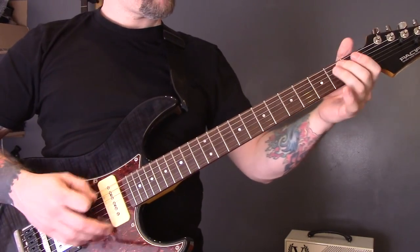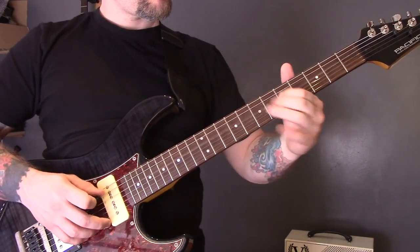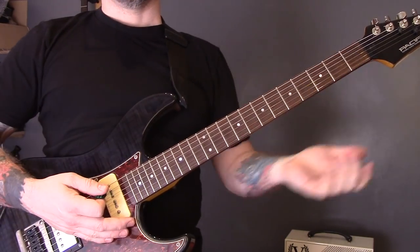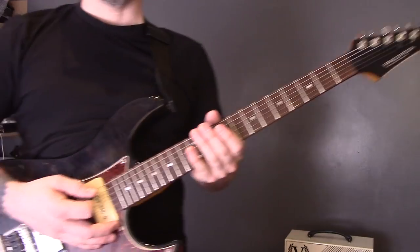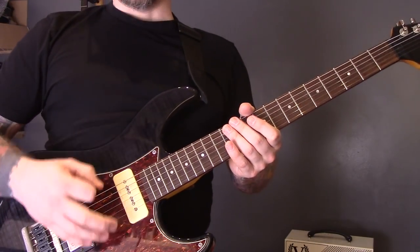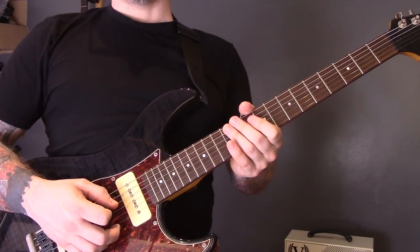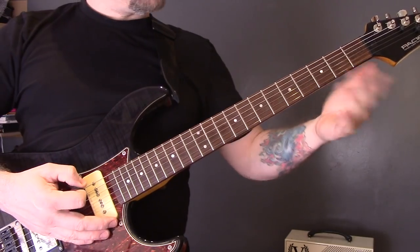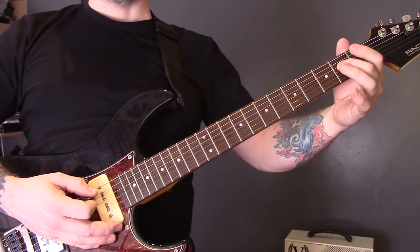So we have that opening riff, and there are a couple of ways of playing it so I'll show you both. The first thing to mention: we're in E-flat tuning, so that's E-flat, A-flat, D-flat, G-flat, B-flat, E-flat. We're going to play an open bottom string, second fret of the A, second fret of the E.